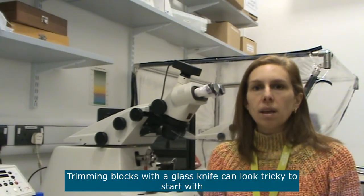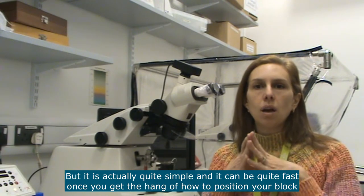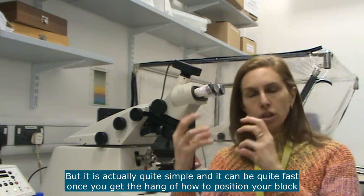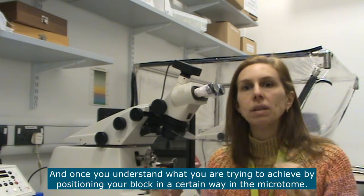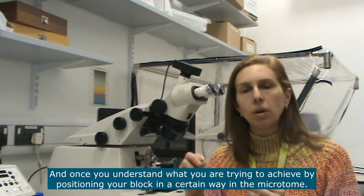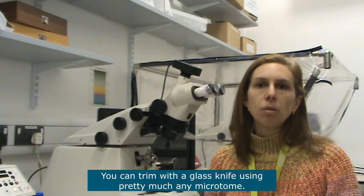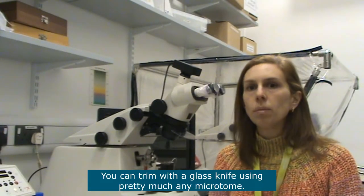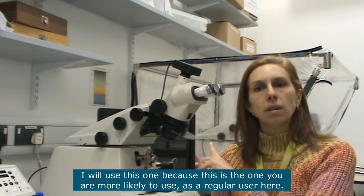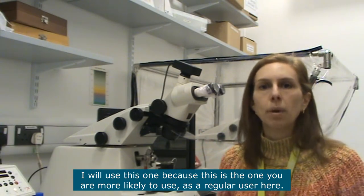Trimming blocks with a glass knife can look a bit tricky to start with, but it's actually quite simple and it can be quite fast once you get the hang of positioning a block and once you understand what you are trying to achieve. You can trim with a glass knife using pretty much any microtome. I'm going to use this one because this is the microtome that as a regular user you are more likely to use here in the center for bioimaging.